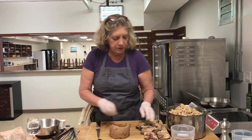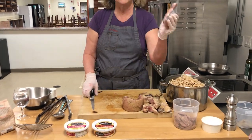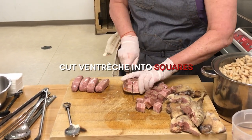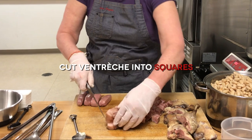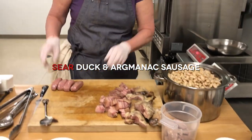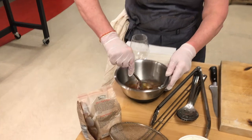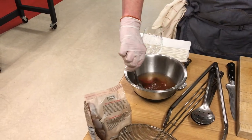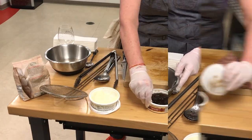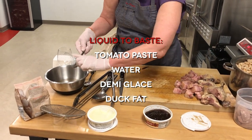Here are my six pieces of confit. This is my ventrèche, so I'm going to cut it into little cubes. This is our liquid — this is what we're going to use. Don't use the liquid from the cooking beans. This is to baste your cassoulet once in a while. You're going to love that fat — it's very good.